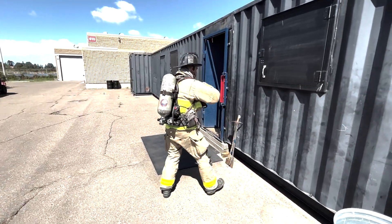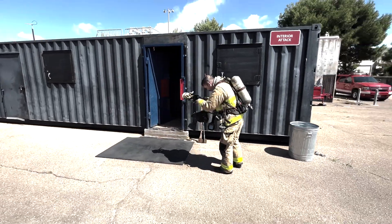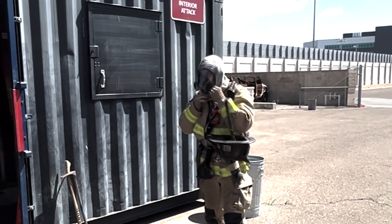Door Procedures. Here we demonstrate the backup firefighter's role as they approach the structure. During the approach, they will conduct a building size-up.